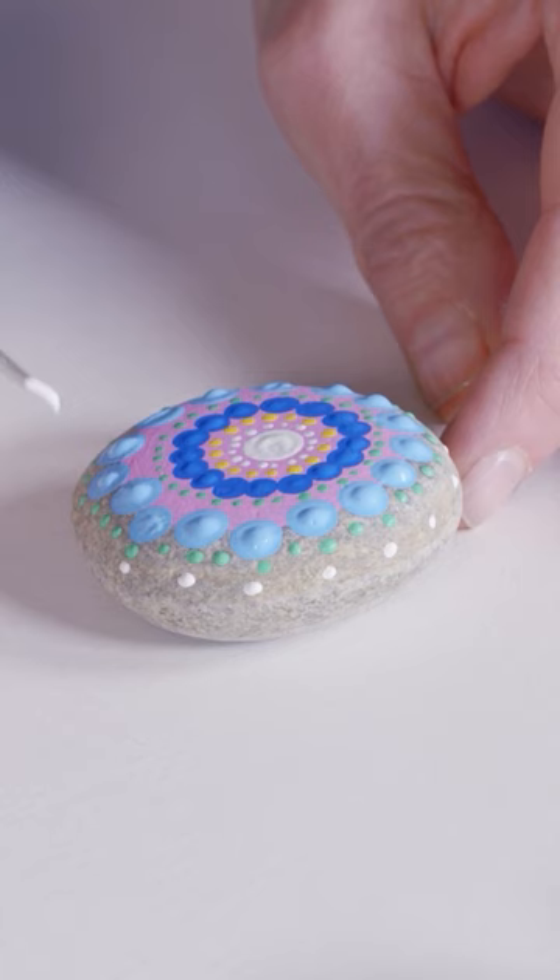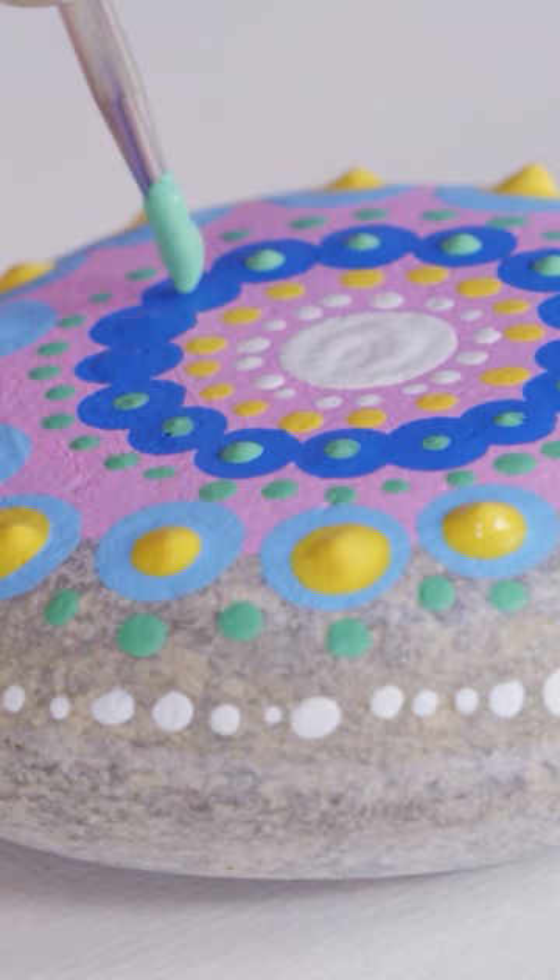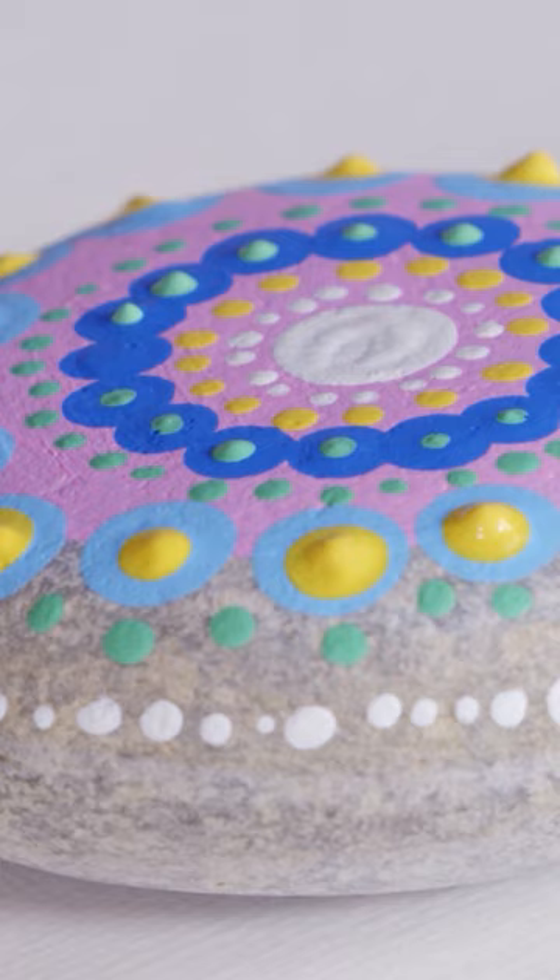Next, use the smallest dotting tool to create a border of dots. Once dry, add smaller dots in the gaps and on top of the previously painted dots. You've just created your first rock art design.